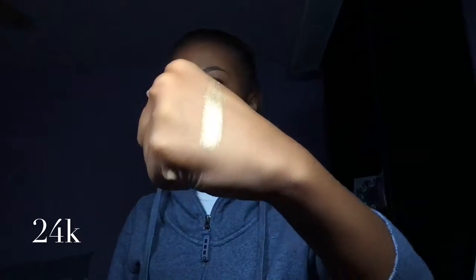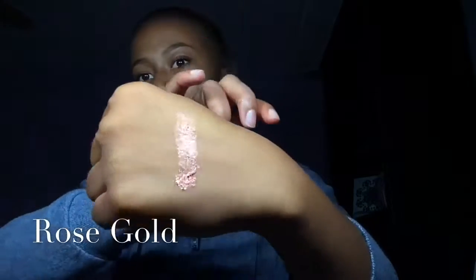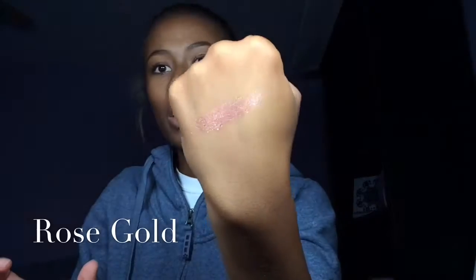Then we have 24 Karat, or 24K, and this is a yellowy gold. Look at that brightness — this is actually like chunky, chunky gold. Can you see it? You can kind of see some chunks in there. It's gold, oh my goodness. Let me spread that a little bit more evenly — look at that, this is another one of those chunky glittery ones.